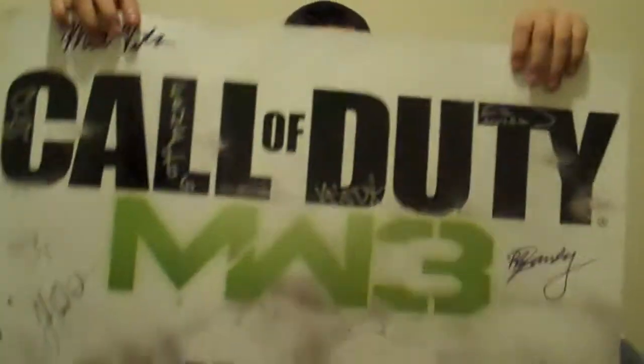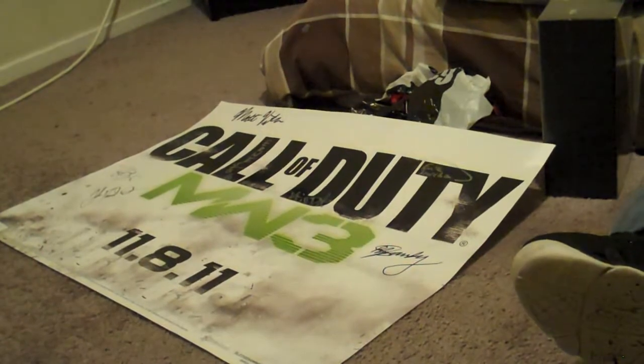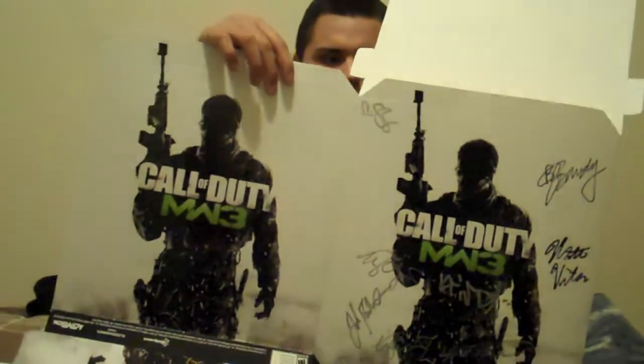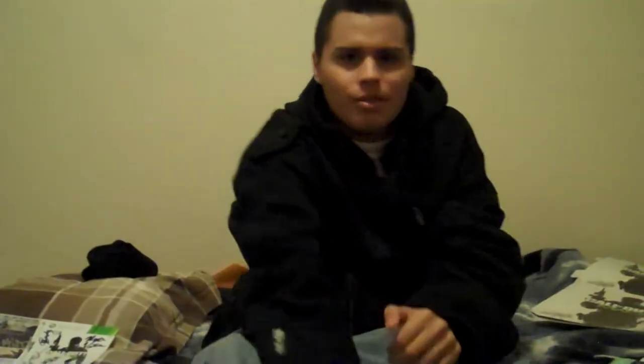It looks tight — got all the autographs and signatures on it. And then I also got this poster right here, very nice. I'm gonna hang that up. And then I got some little tattoos — gonna give those away to my girlfriend's brother, my brother, and G Cyrus. Also got this box that you fold up, and this one's signed too. Those are all the goods from the midnight release. It was hella full, and hella cold too.